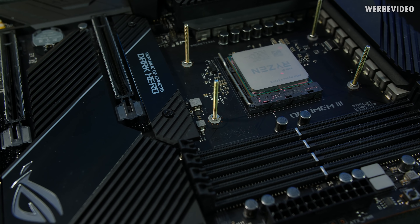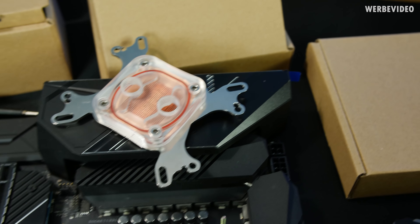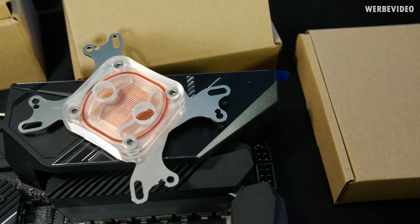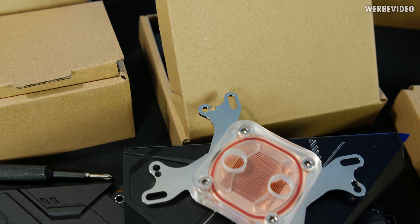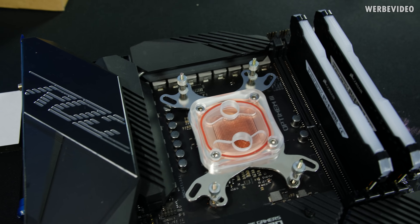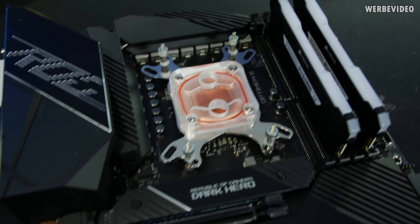I decided to use the M3 screws included for the GPU cooling block for CPU mounting, since M4 would have been too close to the edge — even the 3mm drill was already tight, and 4mm would have been too big. It's not going to win any beauty contests, but it fits, sitting directly above the capacitor. That should be fine — we'll see how it performs.